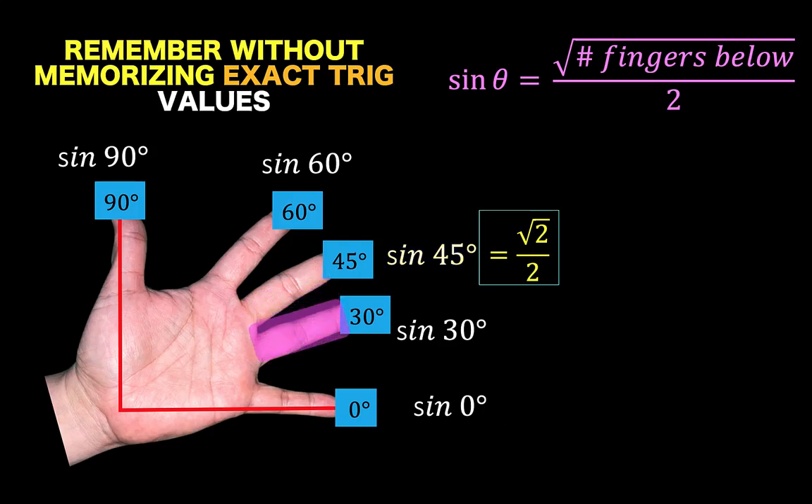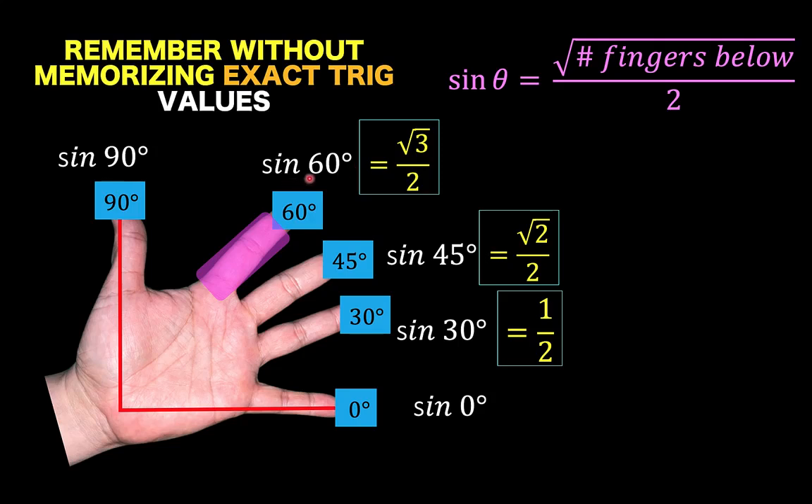If I want to find the sine of 30 degrees, I count the number of fingers below this highlighted finger, and there is only 1. Therefore, sine of 30 degrees would be the square root of 1 over 2, which is simplified as 1 half. If we want to find the sine of 60 degrees, we count the number of fingers below this highlighted finger, and we have 3. So the answer is square root of 3 over 2 for sine of 60 degrees.